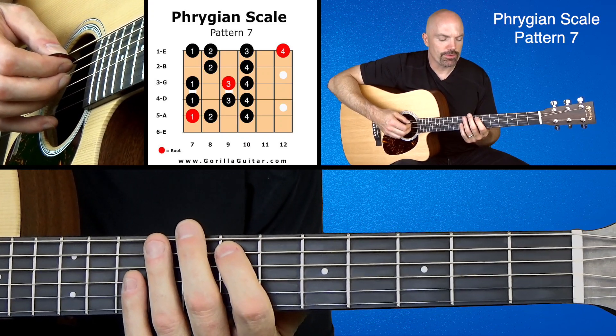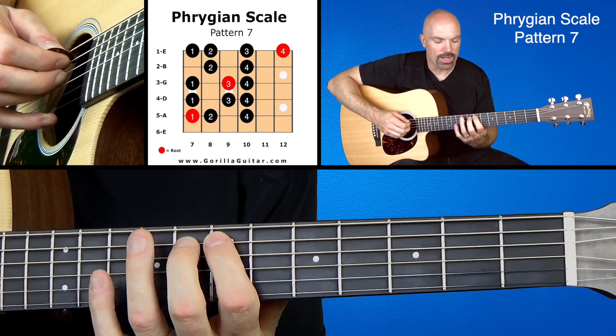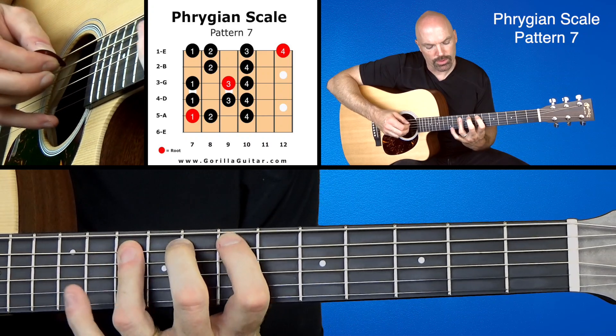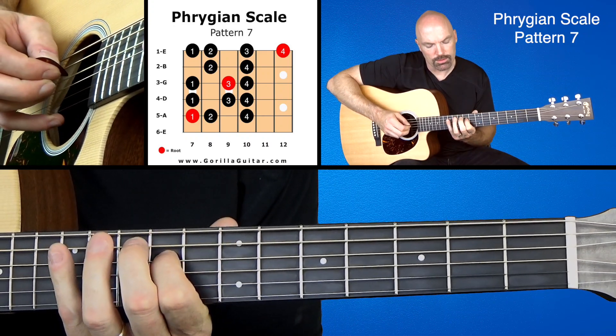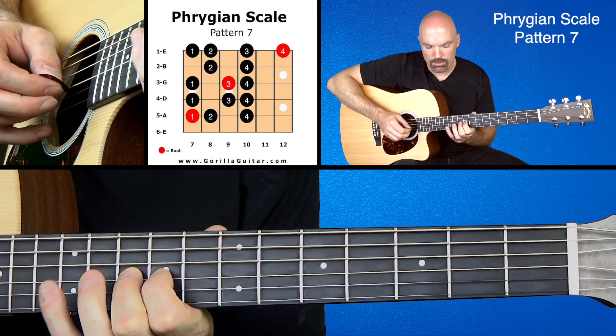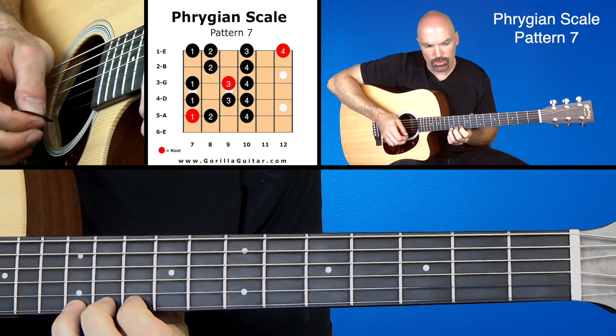We're going to start with our first finger on the seventh fret of the fifth string. Here we go, working our way up: 1, 2, 3, 4, 1, 2, 4, 1, 2, 4, 1, 3, 4, 1, 3.